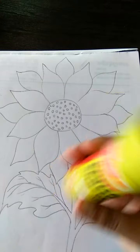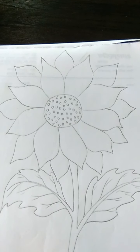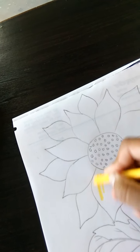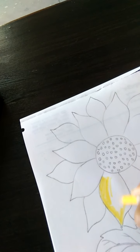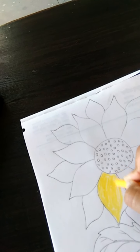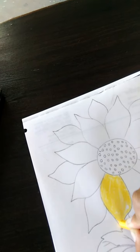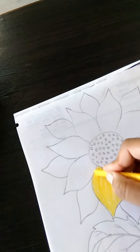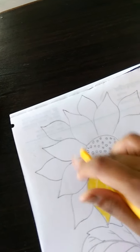Now, haom is mein crayons color fill karen hii. Main sab se pahle petals ko yellow color karen hii. Is ko haom yellow color ki help se fill karen hii. Sari petals ko. Color aap ko dark dark karen hii. Corners bilkul bhi nahi chutne chahiye. Aap ko puri mein aacchhe se fill karen hii. Sari petals ko haom aacchhe se fill karen hii.